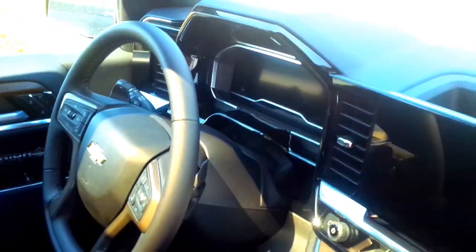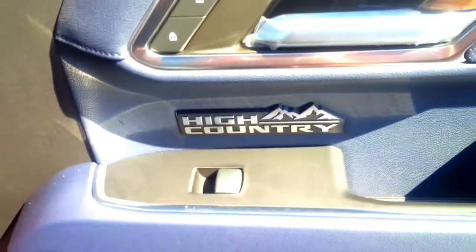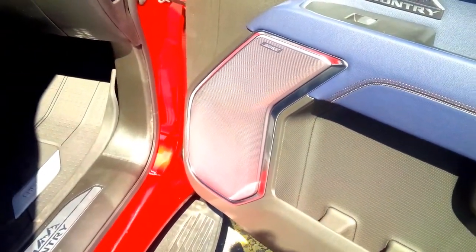There's also an 11-inch screen, and premium materials throughout the cabin, like this upgraded shifter. It has blue seats, a wireless connectivity charging center console, and even High Country badging on the inside of the door, which is really cool.